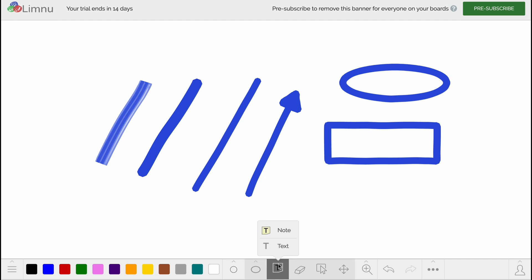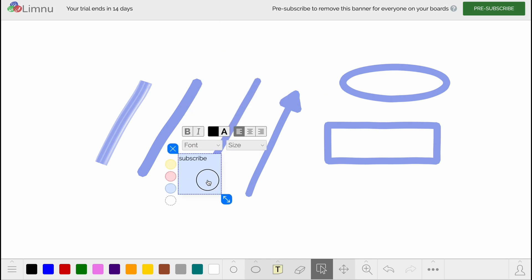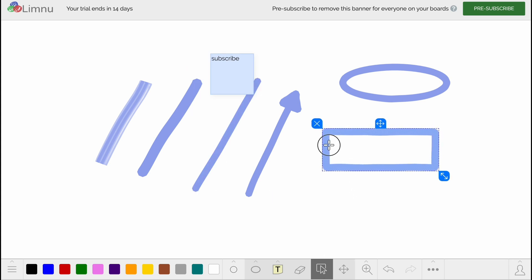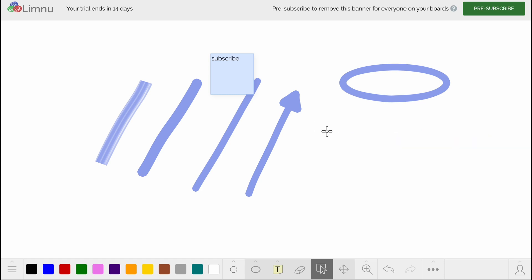We can also add notes or text. Let's create a note — we can easily add it right here and change its color. To delete or resize a note, we need to click on Select, then delete or resize as needed. We have the option to select objects, and once selected we can change position, resize, or delete them.